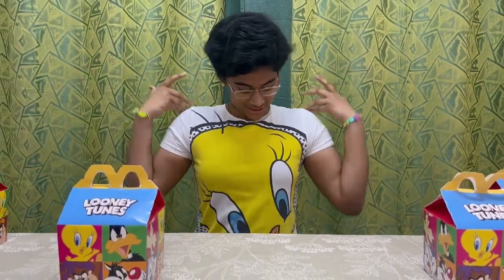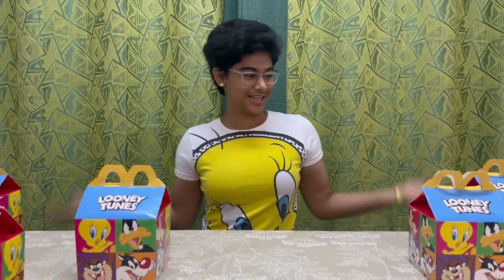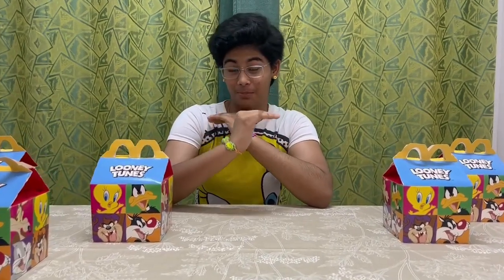Hey guys, welcome back to my next vlog. Today I'm going to be doing an unboxing video of Looney Tunes. For this vlog I've had a change of clothes and Looney Tunes many boxes as well. I know I've been a bit behind on my unboxing videos but I've decided that today I'll be releasing a new unboxing video.